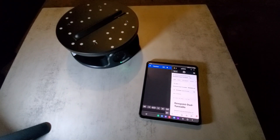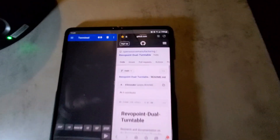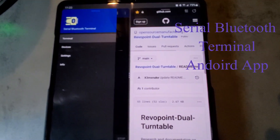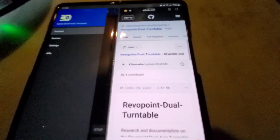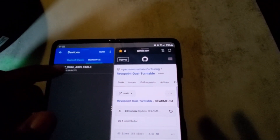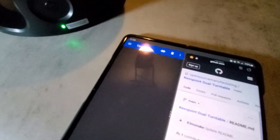Power on the turntable — you can see that it's blinking. Go into the app (link will be in the description), go to the three lines at the top, then click on Devices. You'll see the turntable listed — click it, and now it says it's connected. The green light is no longer blinking.